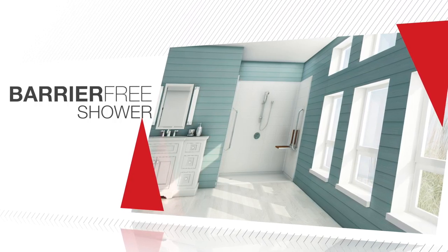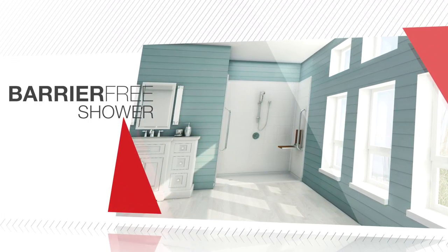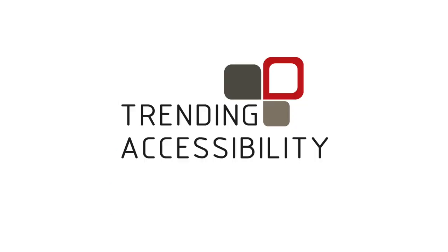Congratulations! You've successfully installed your barrier-free shower, providing years of safety and independence. Thank you!